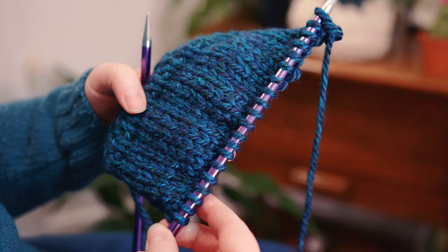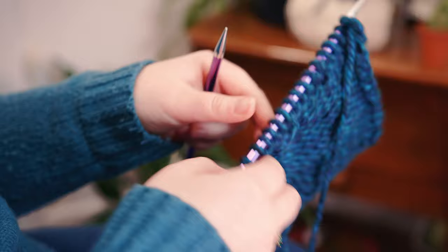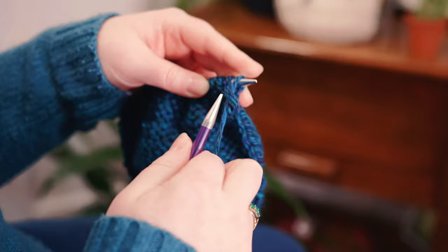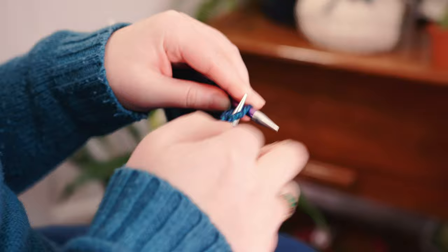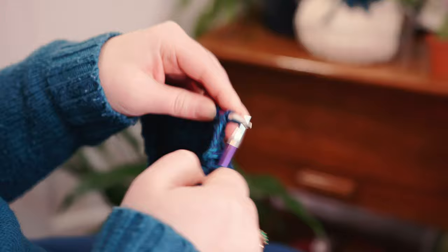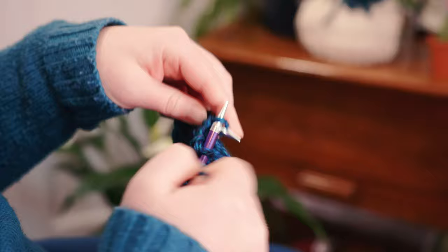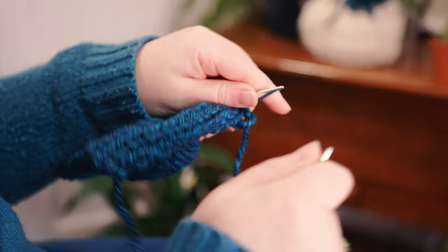Row 20: purl right across to the end. Now on row 21, another decrease row: knit two stitches then knit two together — continuing: two together, two, two together, two, two together, one, two, two together, one, two, two together — then knit the last stitch. That was our last decrease row. We've now got 13 stitches on the needle.